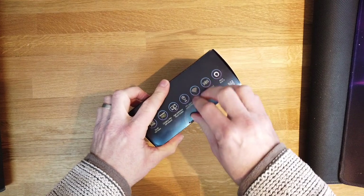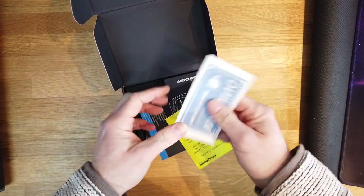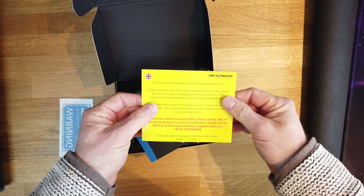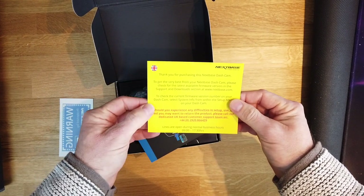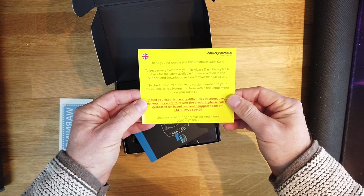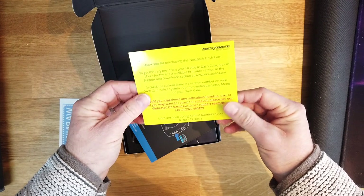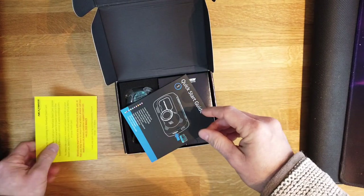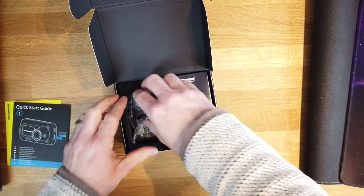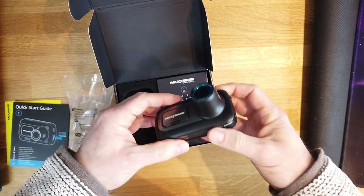Setting some pieces aside, we have a warning sticker for the car window, a thank you card for purchasing this NEXTBASE dash cam with a Union Jack. Should we have any difficulties in setup there is a UK support team for this product, which is good — hopefully it won't be a nightmare to set up. We have a quick start guide and then the dash cam itself, nicely packaged with foam padding.